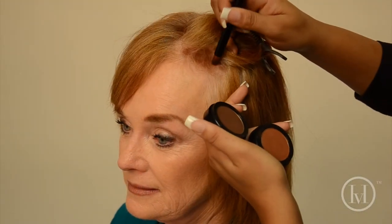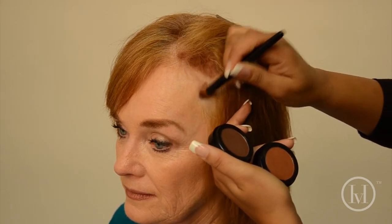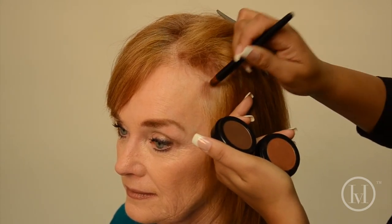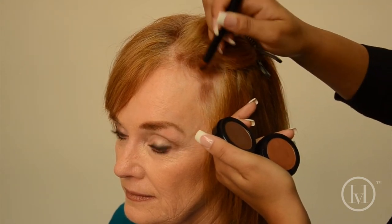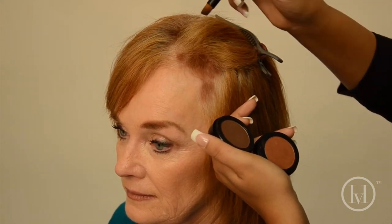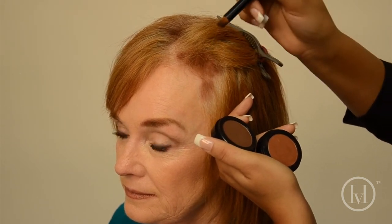Here I'm applying custom colors to actually give her that fullness and to cover up her regrowth of hair color. Our model really doesn't have a hairline, so with our brush we're able to create that line because the brush is actually angled.